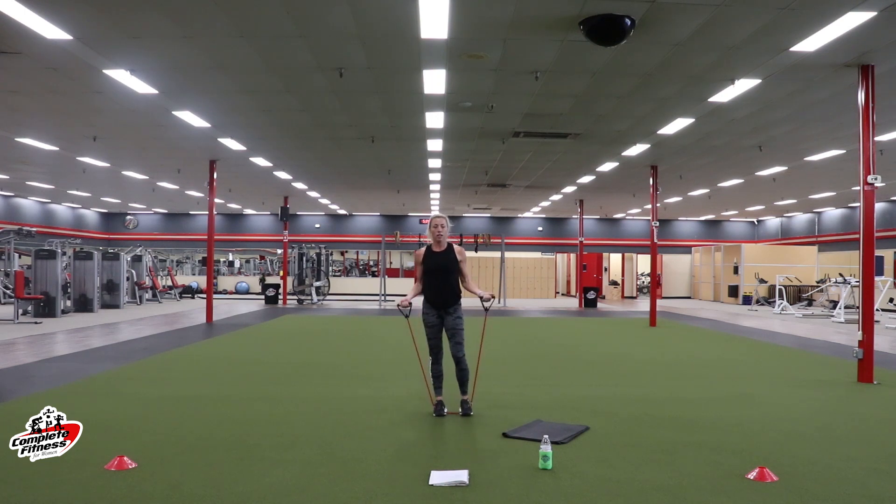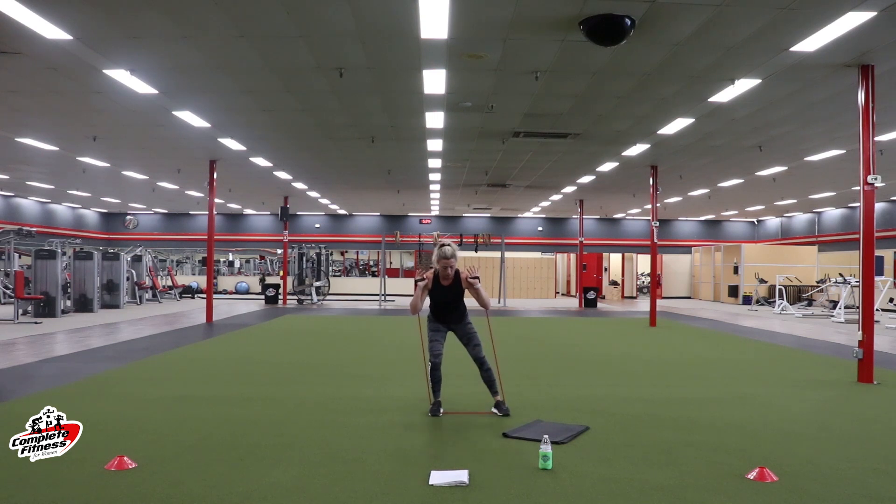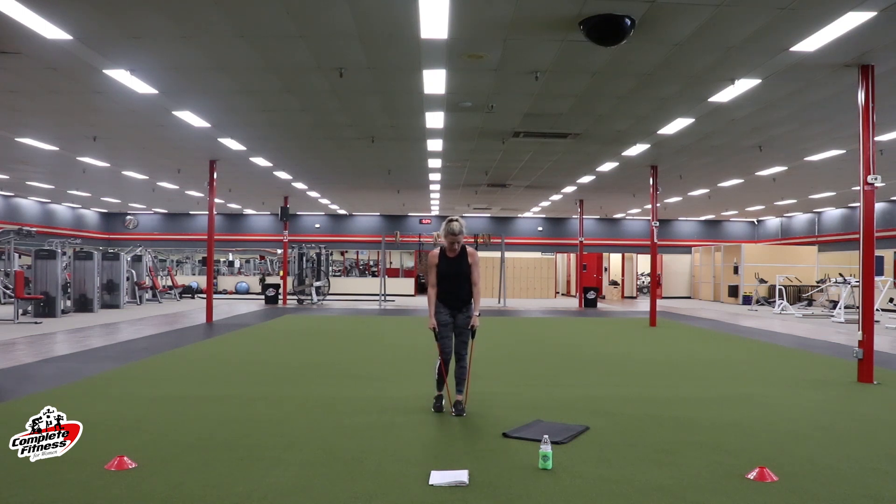Same thing — switching to the left foot. Three, two, one. Stretch that band out. You got it, ladies — stay with it. Those legs should be burning. A little bit longer. We got ten seconds. Three, two, one. Rest.